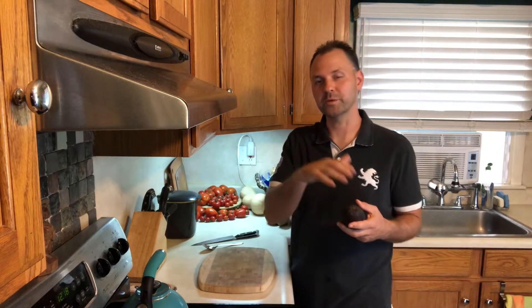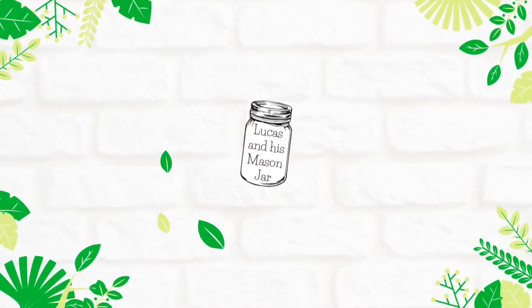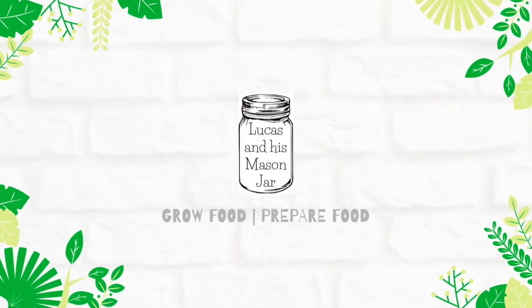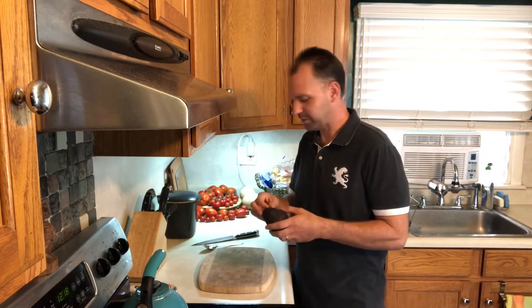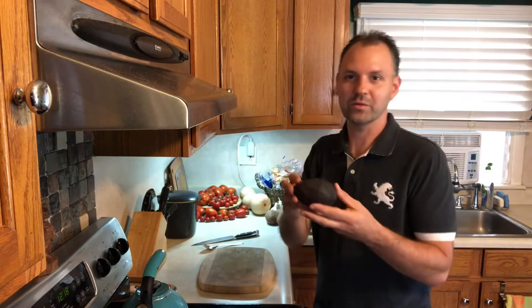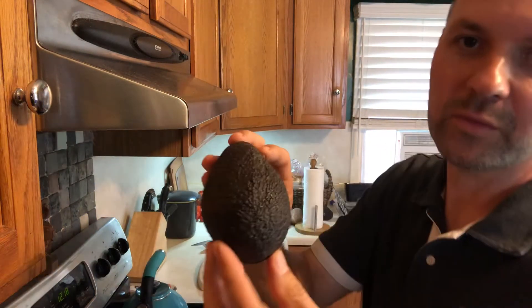After they've been opened, because you don't always use a whole avocado. The first thing we're going to do is make sure we have a nice ripe avocado. This one was green about four days ago.